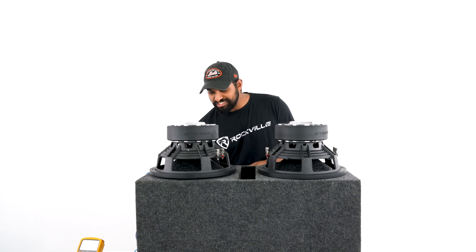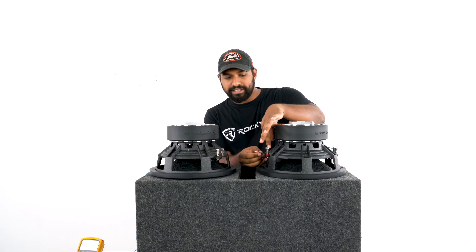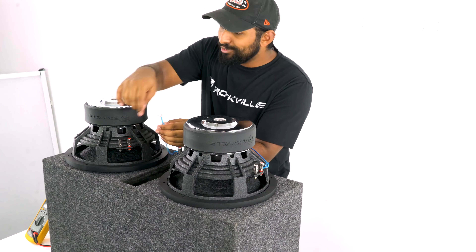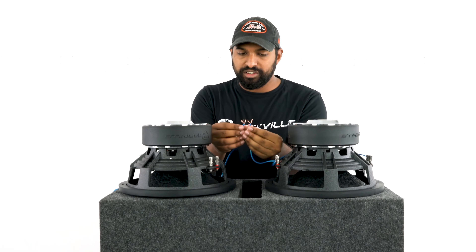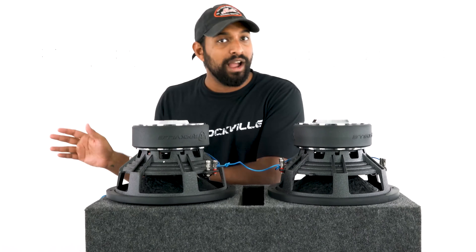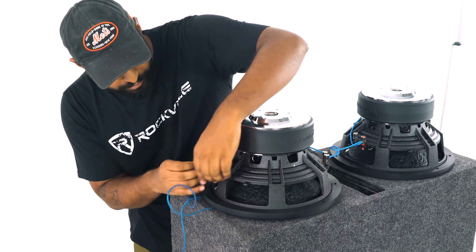Let's start wiring. We'll start with all the positive terminals. I grab some speaker wire and go directly into voice coil number one on this subwoofer. Before I go to the next terminal, I grab a jumper cable and twist them together, then go directly into this positive terminal. Before I go into the first positive terminal on the other subwoofer, I grab another wire, twist them together, then go right into that positive terminal. Then I grab the positive wires running into my enclosure box, twist those together, and run that into my final positive terminal.